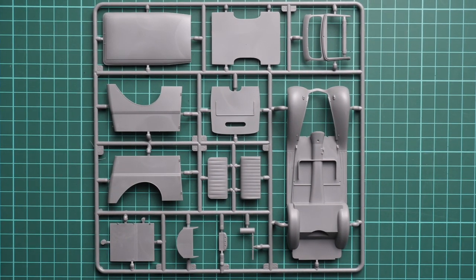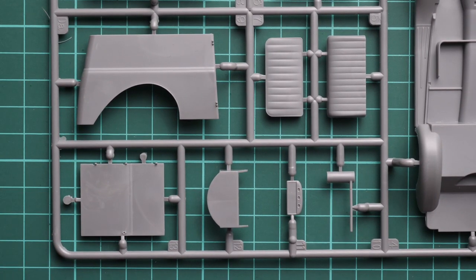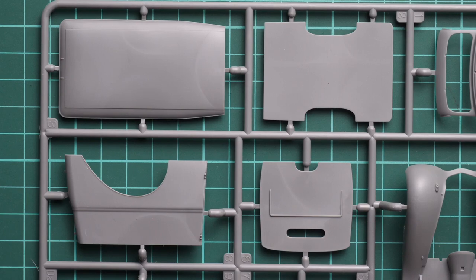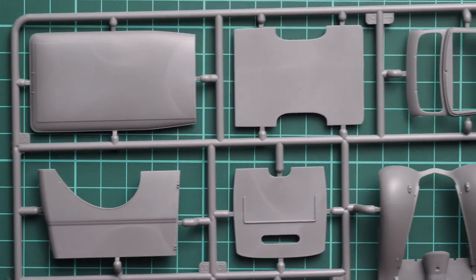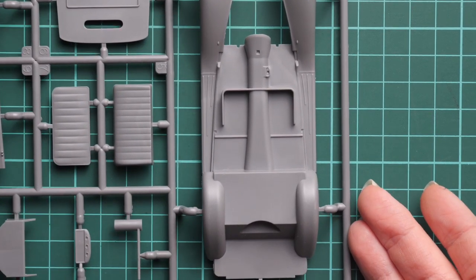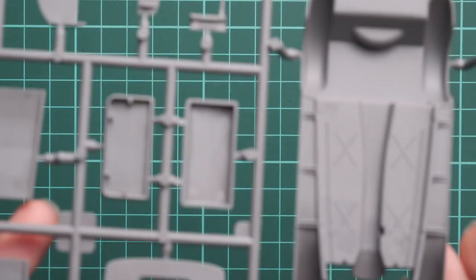Next we have the body panels for the van version. Here you can see the new rear panels which do not feature the second doors. As far as I remember, we have pretty much the same floor panel and frontal part — basically it's a different vehicle from the middle pillar, with all other front parts the same. It looks quite easy to assemble; don't worry about the large parts. Just do some dry fitting so you understand how it goes together.